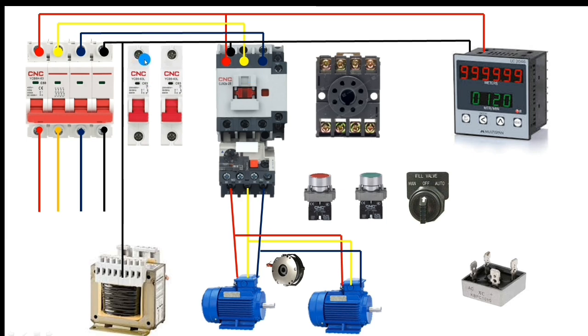For control power supply, connect any phase from the MCB — here we connect R phase to the control MCB. This phase then connects to the transformer input. When the control MCB is on, the transformer control supply is energized.